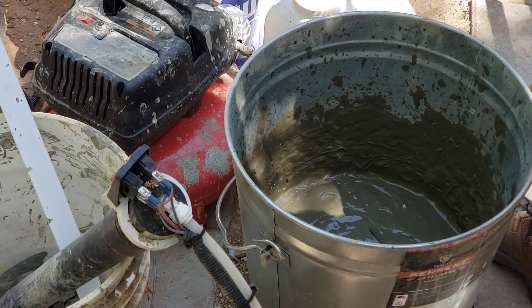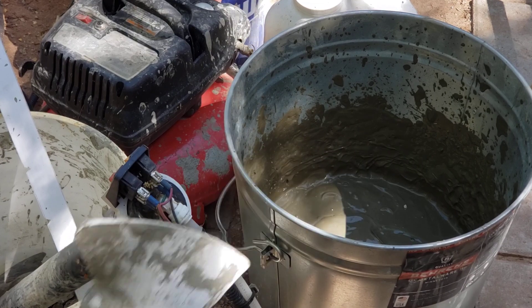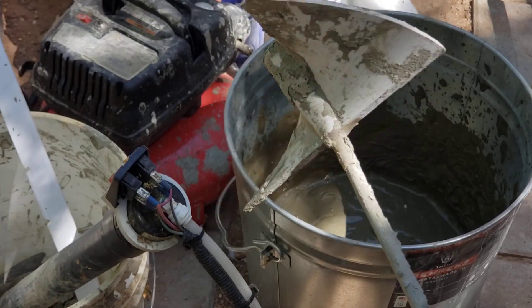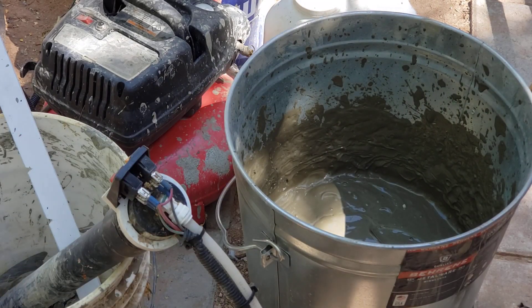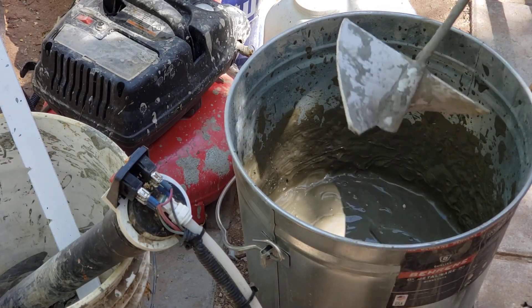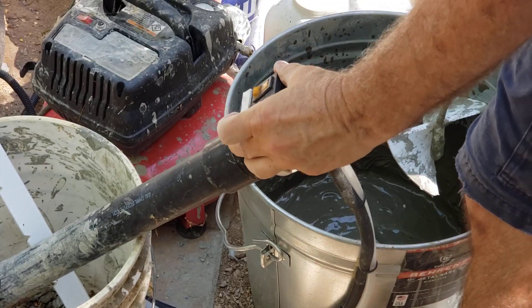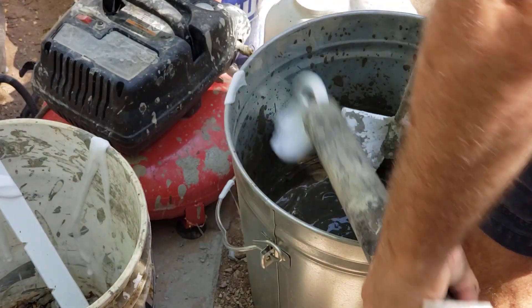Okay, and this is the paddle I use for mixing — it has big, big tines. So I have two switches on this: the first switch turns on the pump, and when that engages, then I hit the air.